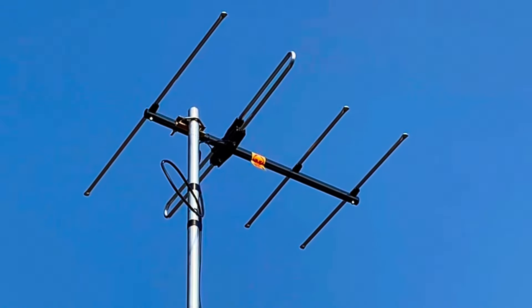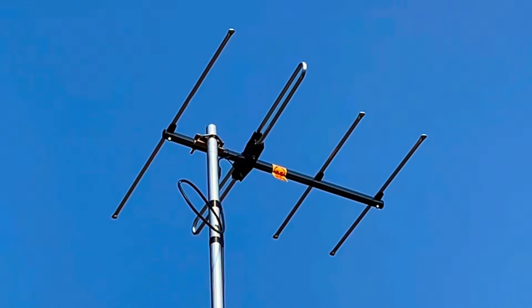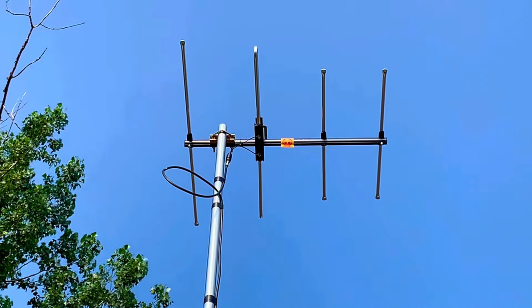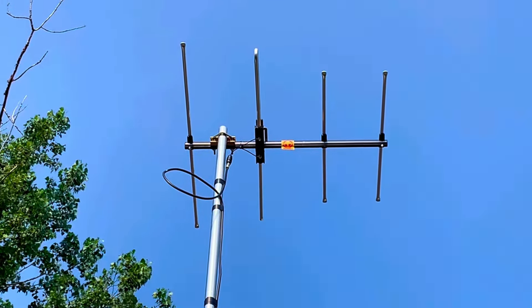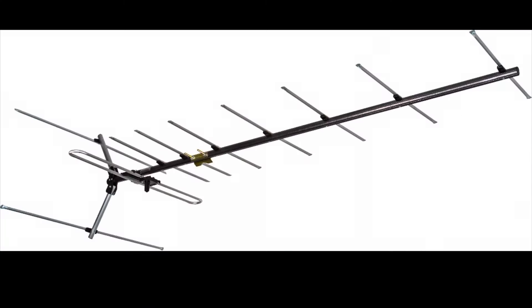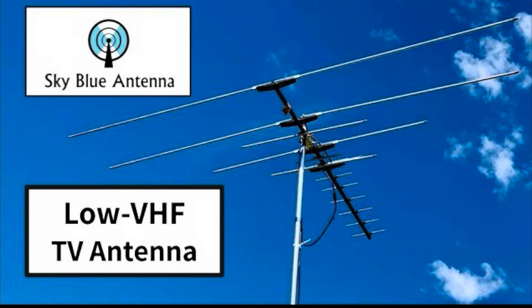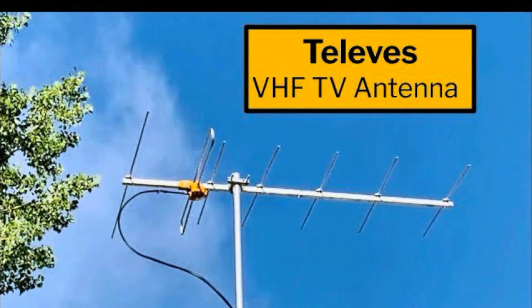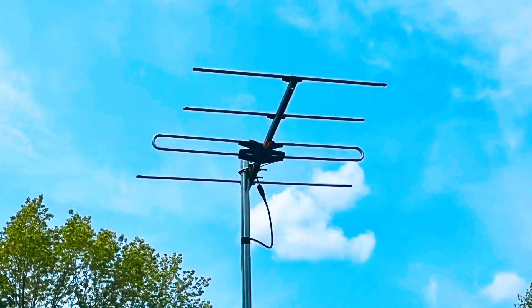If you live further than 30 miles from the broadcast towers, you'll want a larger VHF antenna with more elements. Sky Blue has other VHF models for longer distance reception, such as the SB31 and SB32. If you're in a far suburban, rural, or deep fringe reception area, you're going to need a larger antenna with longer elements — there's no way around that.